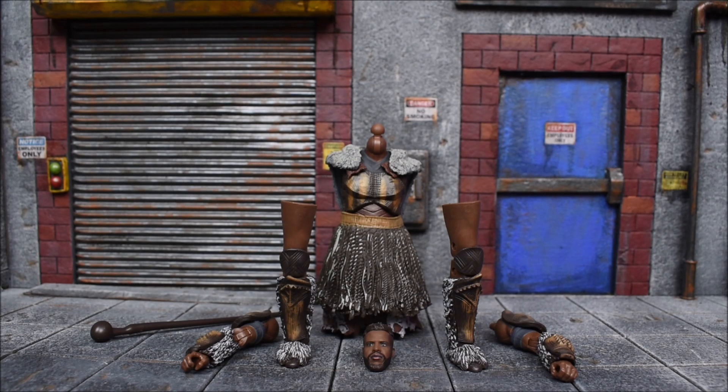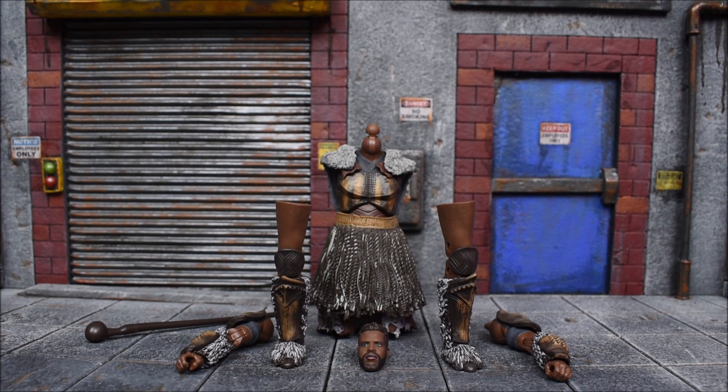Hey, what's up guys, Aero at 94 back again with another action figure review. Today we are looking at the Hasbro Marvel Legends Black Panther Series 2 — this is the Mbaku Build-A-Figure action figure review. Be sure to check out BigBadToyStore.com, they have the entire wave. I do have some links down below in the description, so be sure to check those out. Let's waste no time and go ahead and build him.